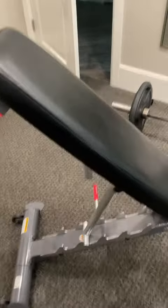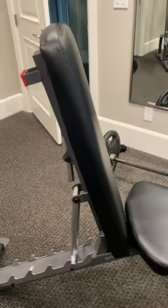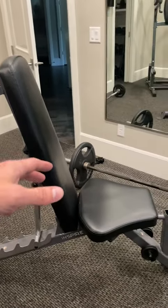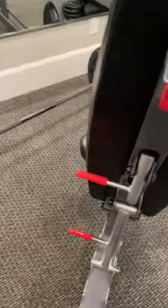The backrest can go all the way up to right there, which is really nice for doing different types of exercises where you want that. It has all these different levels that you can go to, with these red handles here for a reason.